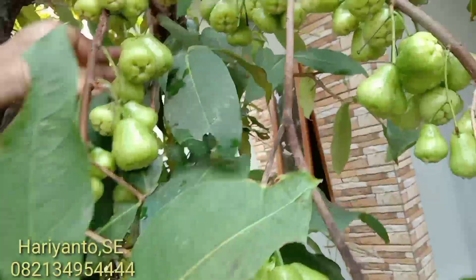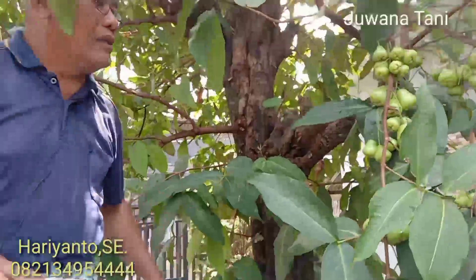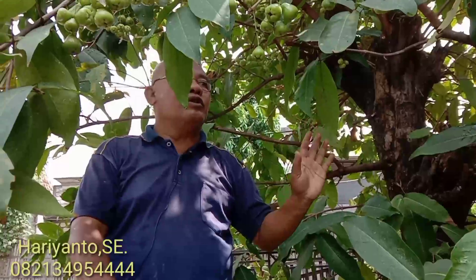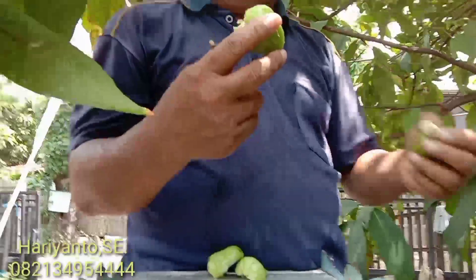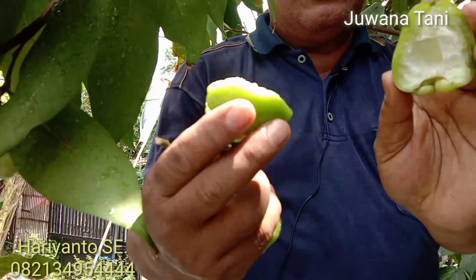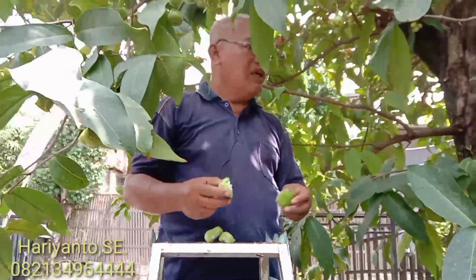Ini buahnya banyak sekali. Dan juga ini termasuk jambu jenis unggul, di mana agak tahan terhadap hama lalat. Kalau biasanya jambu citra, jambu biasanya itu apabila tidak dibungkus, dia akan dimakan atau disengat oleh lalat buah. Tapi kalau ini alhamdulillah tidak ada ulatnya. Mungkin sebagian ada, tapi termasuk ini tidak begitu disukai lalat. Ada yang berbiji, sebagian juga tidak.